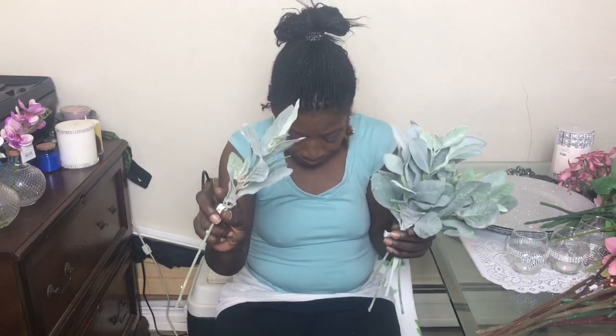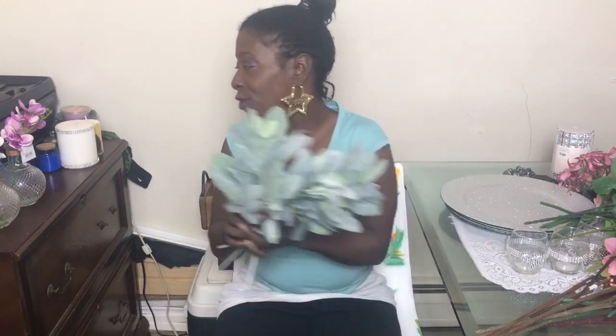I also got these leaf picks — I'm not sure what kind of leaves they are, but they were originally 2.99 and I got them for about 30 cents. Flowers and floral picks are 60% off, so I picked up about seven of these. They have a nice fuzzy texture and I just love them. I also picked up a few of these other beautiful flower picks — I wish I knew the names.